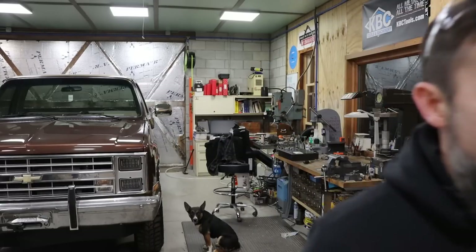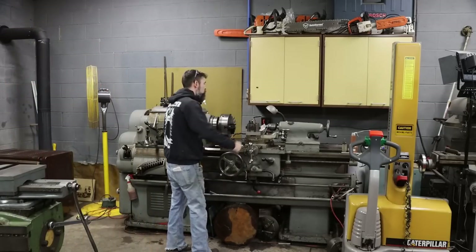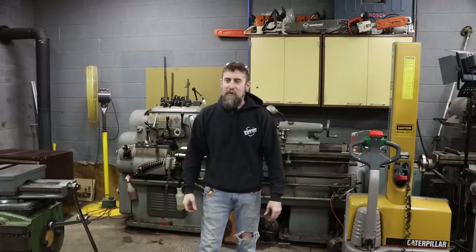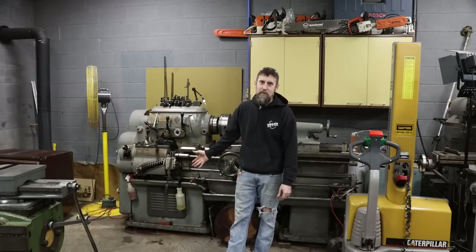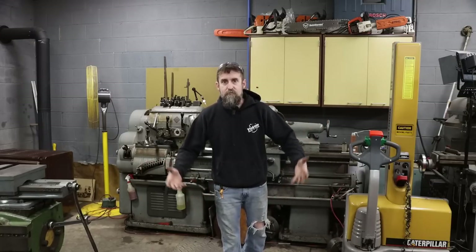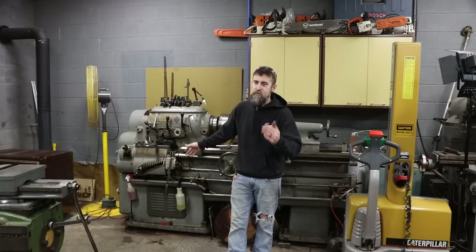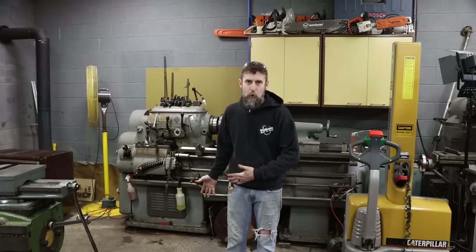I've been dealing with this for a month. Here's a look at my old lathe in all its glory. I've owned her for about 12 years and it's paid for itself so many times. I can't complain about the motor dying in this thing. It's the only large machine in my shop that has a single phase motor in it, and obviously that's the one that gives you problems. Single phase motors are just not as reliable as three phase motors — they've got more moving parts.